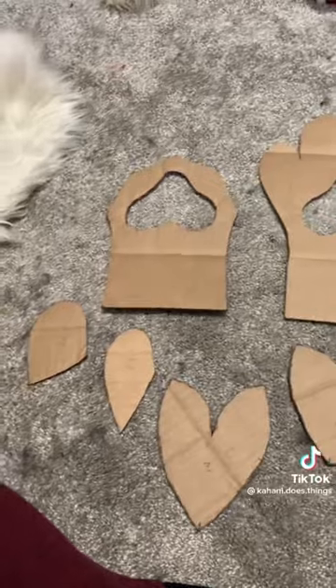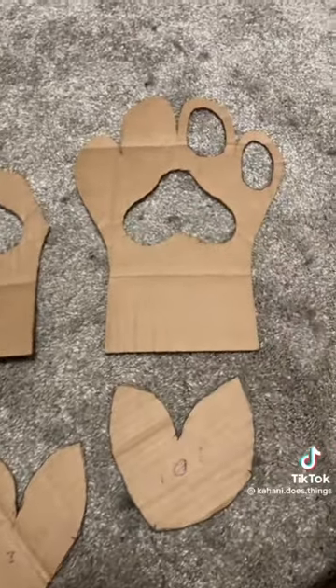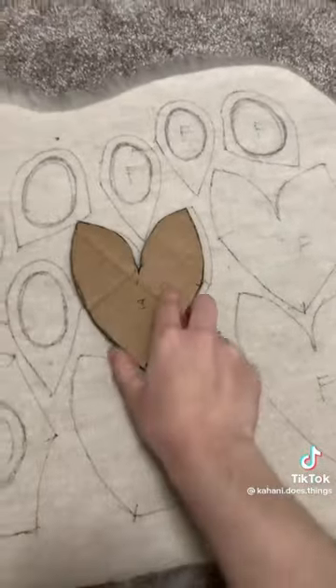Make sure you know the fur direction — in this case, the fur should be going towards the tip of the fingers. Trace them onto fur. I usually only shave the palm and the fingers, but if you want you can shave all of it. Also remember, if your pattern is symmetrical you can just flip your piece to get the left and right side of the paw.